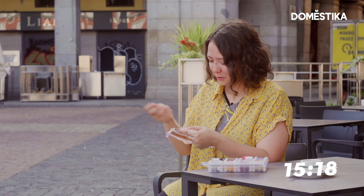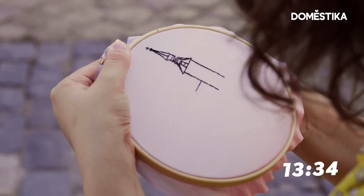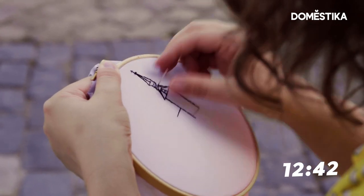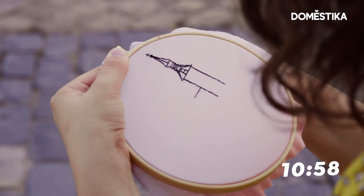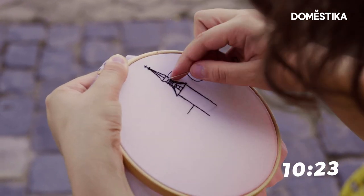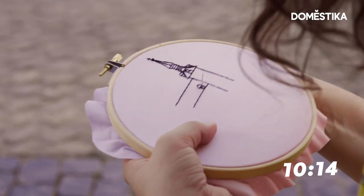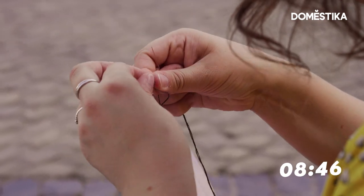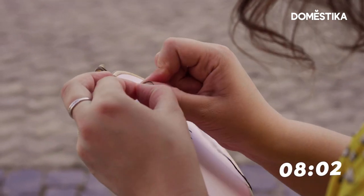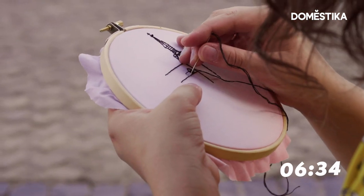I decided to make the outline at first but ended up adding details right away. So it's 10 minutes left and I hope to fill the outline I made with some windows and decor. It turned out messy because to make embroidery look neat and accurate, you need time.